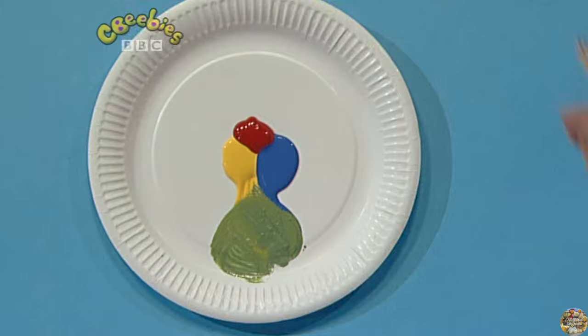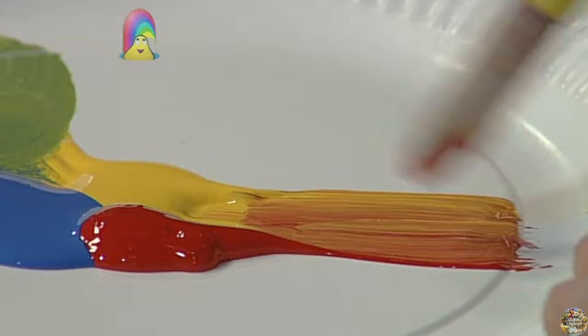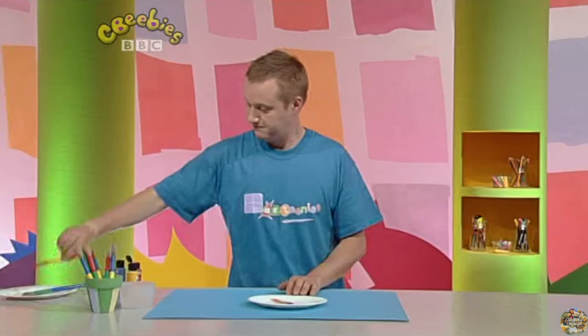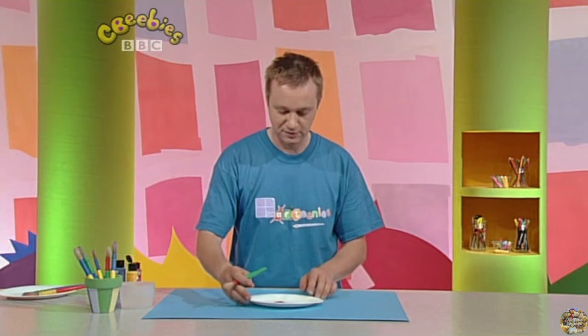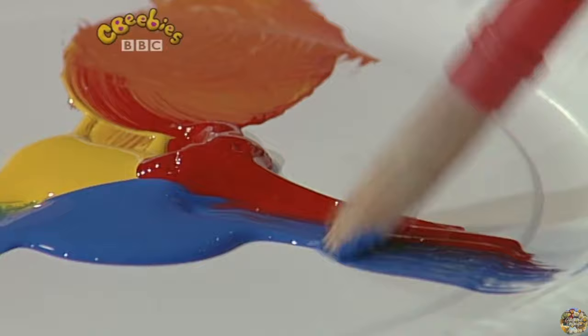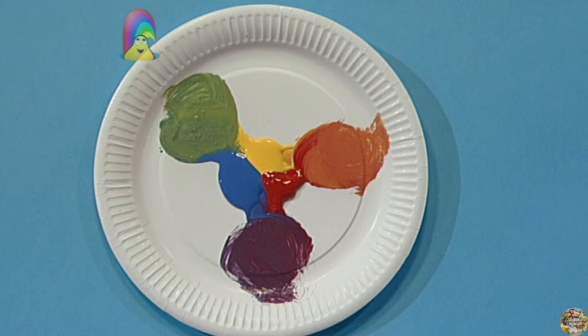I'll show you with another colour. With red and yellow, I'll drag it out and mix it. And last of all, with the blue and the red.